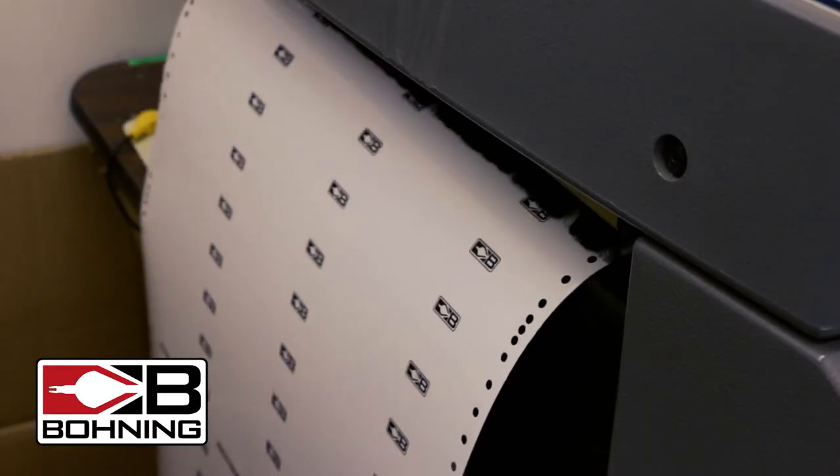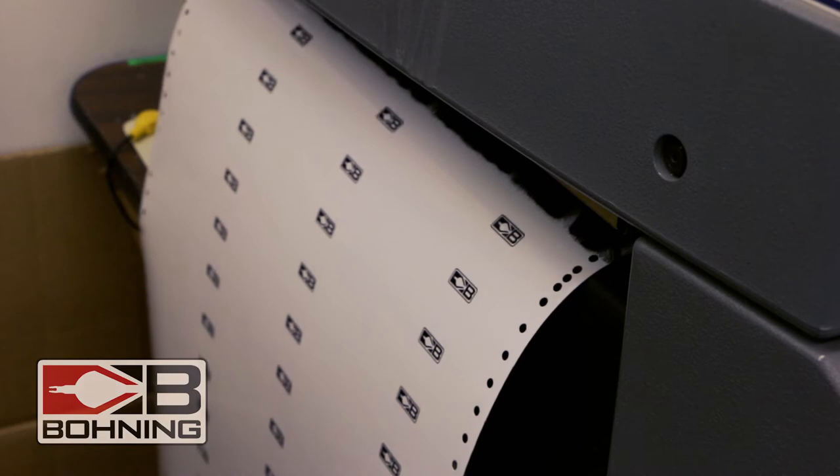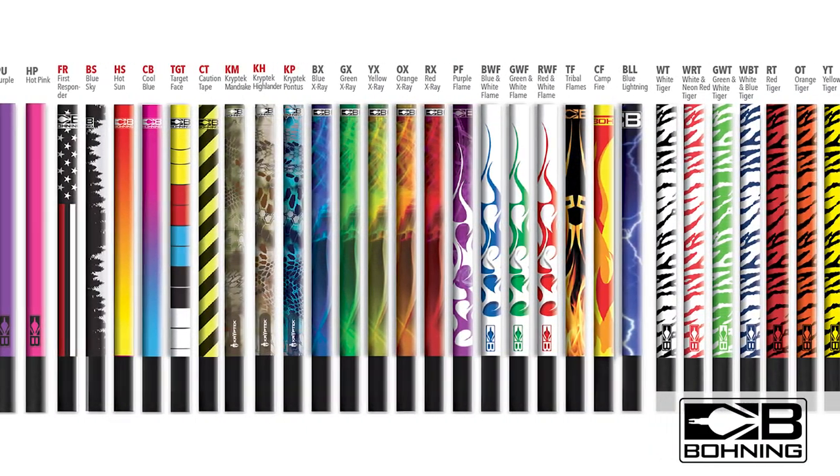The material used by Boning Company has been tested and verified for adhesion, strength, and durability. All Boning arrow wraps are designed, tested, and produced in-house.